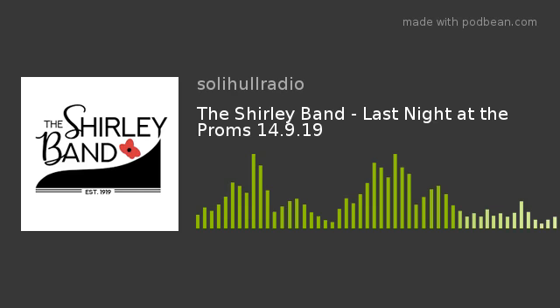Thank you very much for downloading this featured content podcast. My name is Geoff O'Brien. You are listening to Solihull Radio, and live in the studio I have two very special guests with me today. One is a man called Philip Cooper, an amazing gentleman we'll be hearing from a little bit later on. Richard Robinson joins me in the studio and he deals with all the PR and marketing for the Shirley Band.